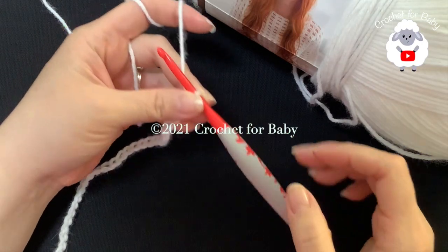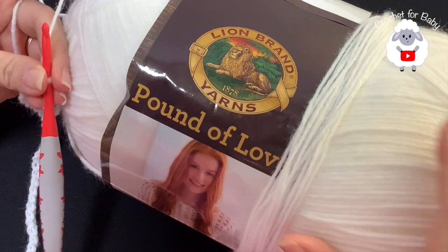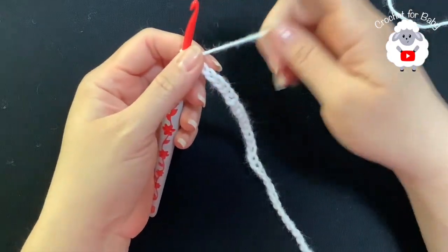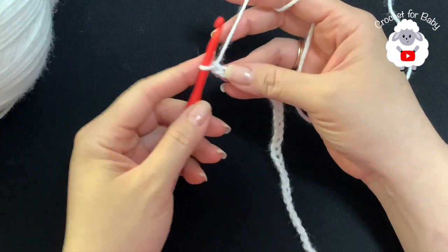To begin, I'll be using a five millimeter crochet hook and a medium number four yarn. The brand I'm using is Lion Brand Yarns Pound of Love, in white — I'm also going to use a little bit in pink. To begin, I have 50 chains; this chain is measuring about 12 and a half inches, which is about 32 centimeters.